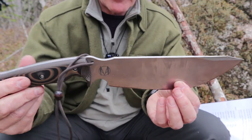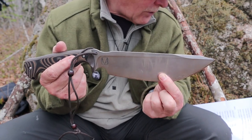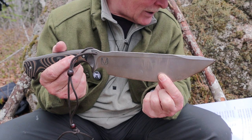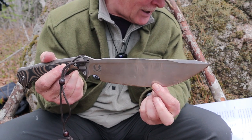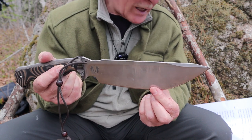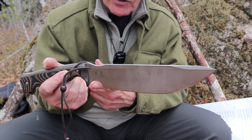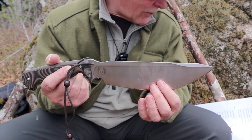Let's go through the specifications. I have to hold the knife way back so you can see the whole thing. Overall length is 15.7 inches, 399 millimeters. Blade length is 10 inches — yes, it's a big knife — 254 millimeters. The cutting edge, though, is only 9 inches, as there is a choil right up here at 635 millimeters.